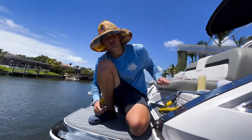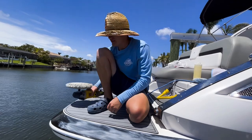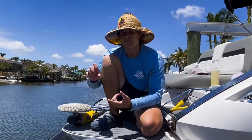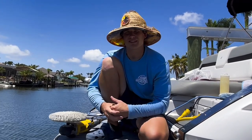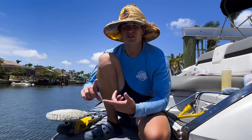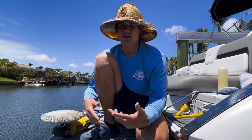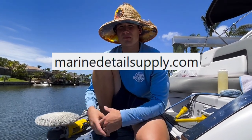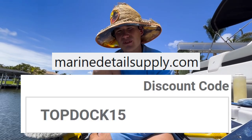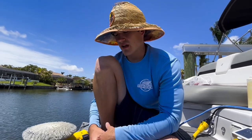What most people do wrong is they run the machine too fast. Make sure you're going slow, take your time, and don't rush this process. Having the right product matters — I'm using Stark Level R. If you want it, go to marinedetailsupply.com and use our code TOPDOC15 at checkout to get 15% off Level R.